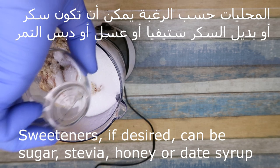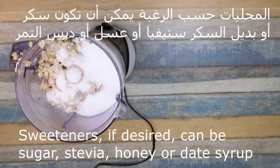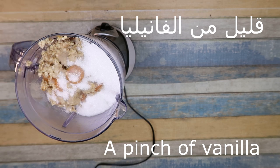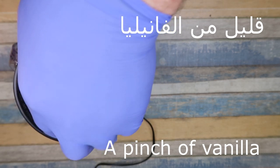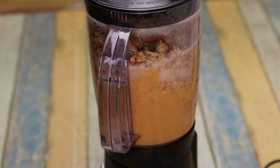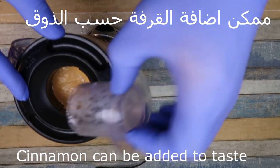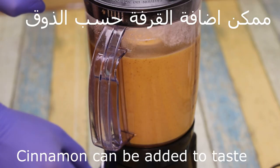المحليات أيضاً حسب الرغبة. السكر أو بديل السكر ستيفيا أو عسل. نضع قليل من الفانيلا. وبنطحن الخليط مع بعض. (Sweeteners also as desired — sugar, stevia, or honey. Add a little vanilla. Blend the mixture together.)